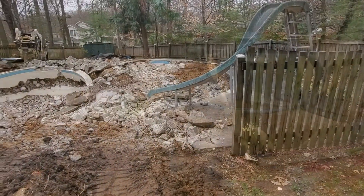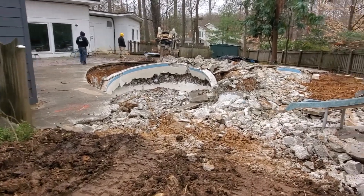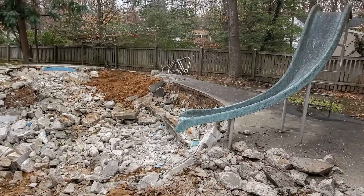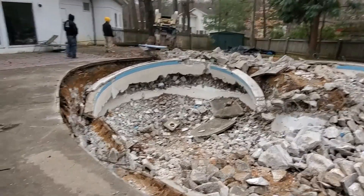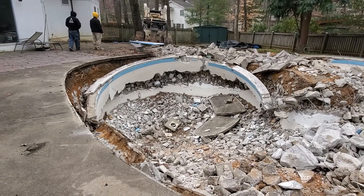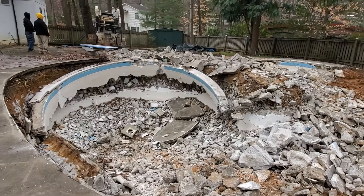Here we go. Early this morning we mobilized to the site with the machine and the hammer, and this is what we've got done so far. We punched some holes in the bottom, documented our work, got approval from the county supervisor, and now we've laid waste to the pool.